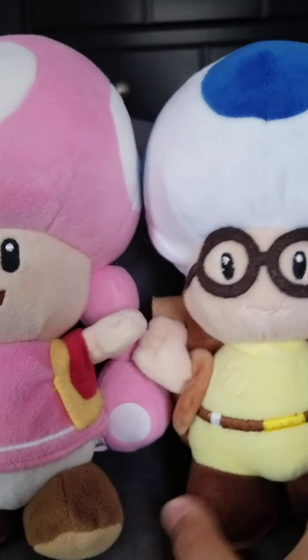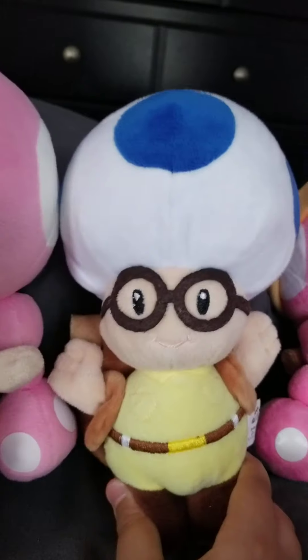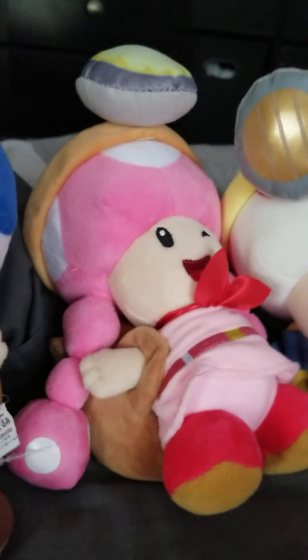So then we have Captain Toad, Captain Toadette, and this blue toad kind of captain — I don't really know, I just have him. He came in a box with the Captain Toadette.